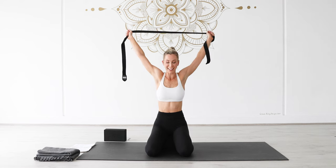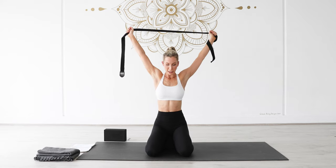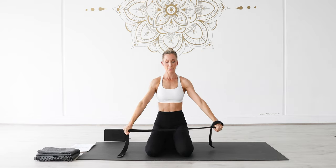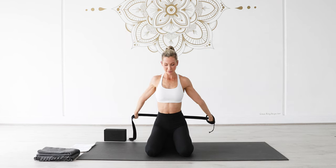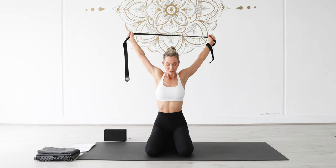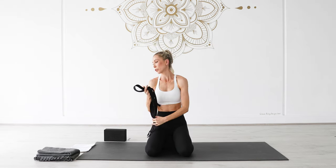Let's take two more rounds here, playing that gentle stretch and opening through the front of your chest. And last one. Then lower your arms all the way down and pop your strap off to one side.